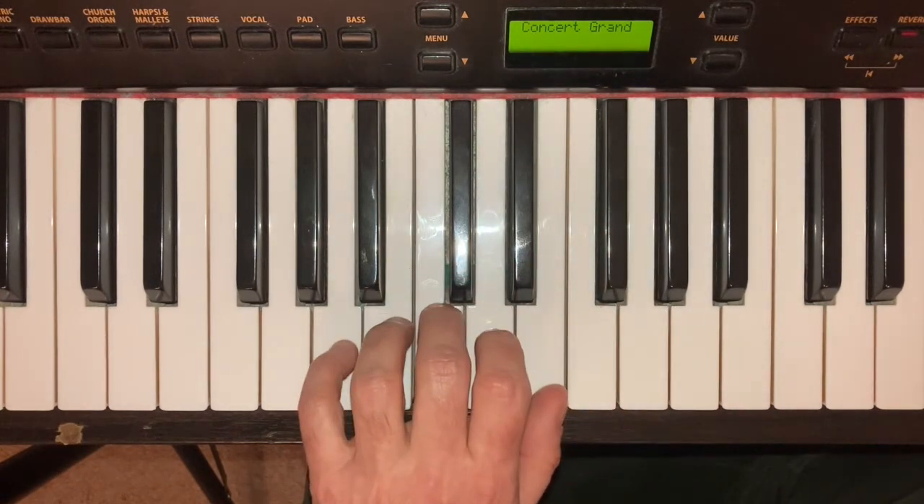And finally, with my little finger on A, I get A minor.